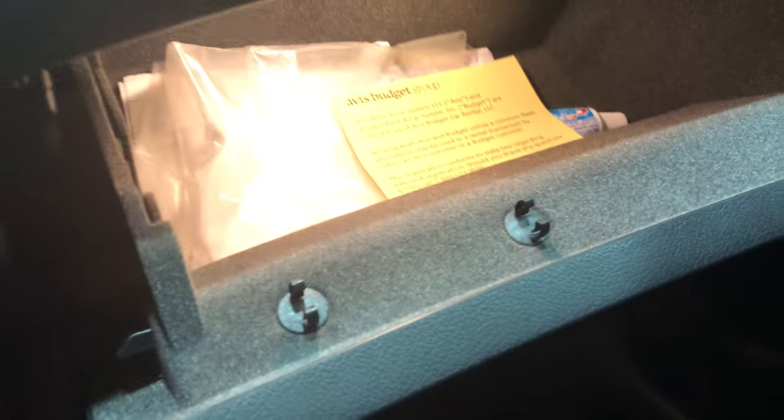Another hidden compartment — come on down and you have your glove compartment right there. You can get something from out the glove compartment. And the last one is right here on the passenger side door — you can put a slushie down there and keep some stuff down there. That's the other hidden compartment.